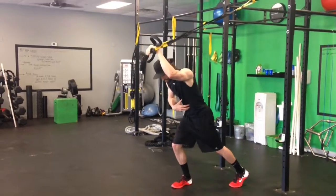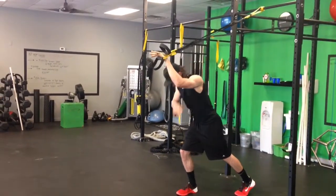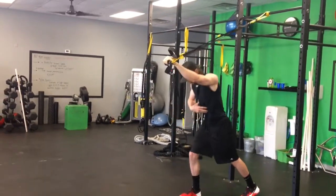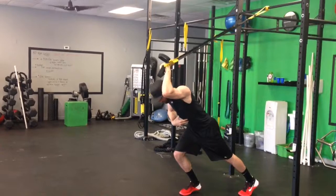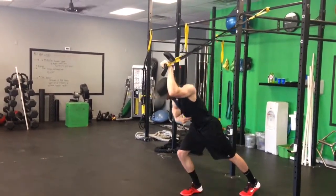From here, keep the abs tight, fall forward bending at the elbow, then extend back out. Only the elbow bends — don't lift that shoulder as you come into that, just here.